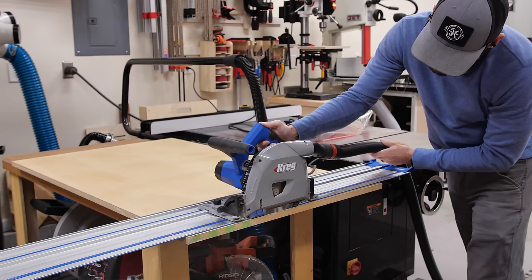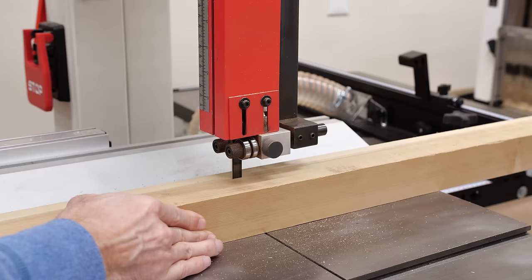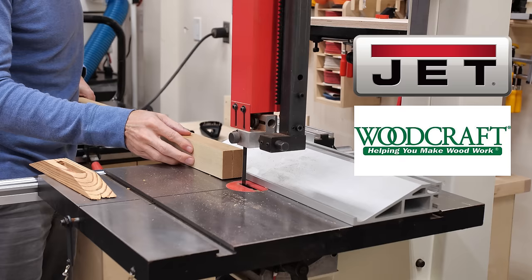I'm making the top for the table from extra MDF I had on hand, which wasn't the best idea — but more on that later. I ripped the MDF to width and then cut it to length with my Kreg track saw. Since MDF isn't really durable and doesn't make for a good edge, I decided to trim it with some hardwood offcuts. I picked out a thick piece of poplar and milled it down to one and a half inches wide by three quarter inch trim stock.